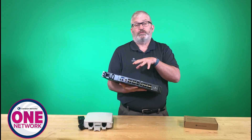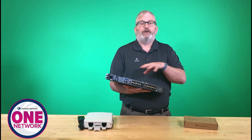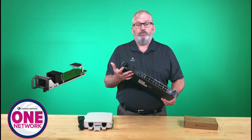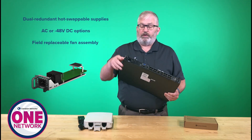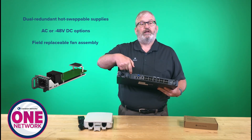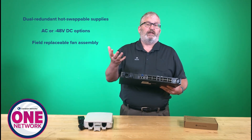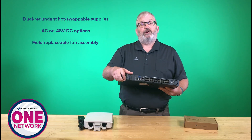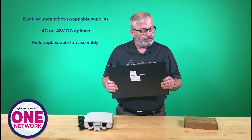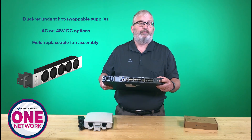All optical transceivers are sold separately, so you can mix and match combo PON, G-PON, or XGS-PON. There's also a console port for out-of-band management with an RJ45. For reliability, the OLT has two hot-swappable power supplies. This unit has AC input populated, but I can also add a negative 48-volt DC power supply, sold separately. The AC takes priority and falls back to DC if needed. There's also a swappable fan assembly.